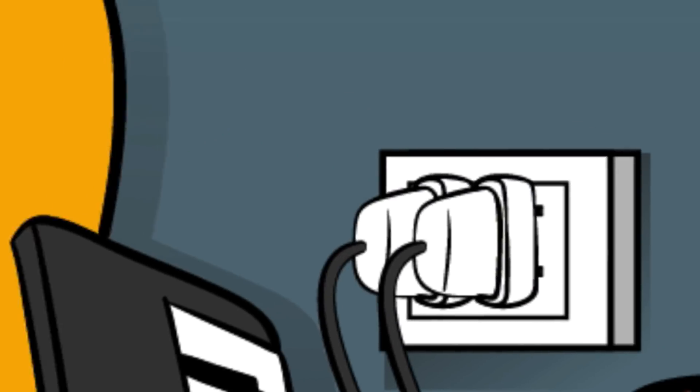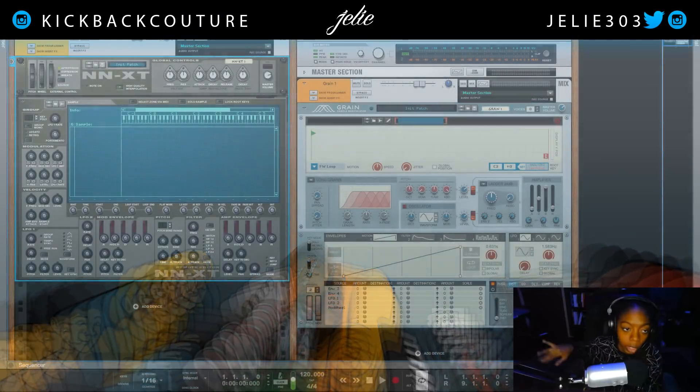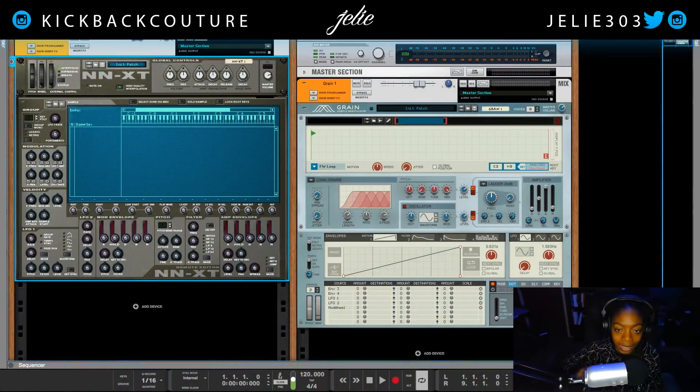What up everybody, it's your girl Jolai from Kickback Couture, and today I'm gonna show you how to make your 808 samples last longer in both Grain and the NN-XT so you can do better slides.